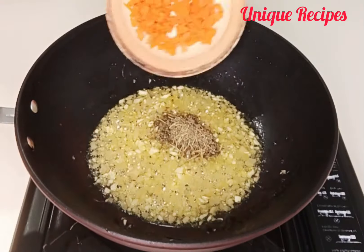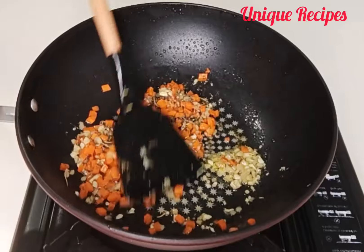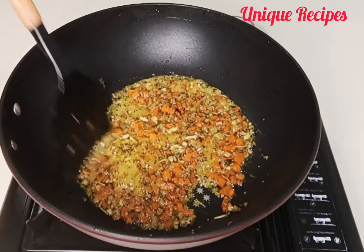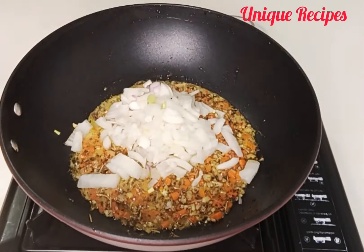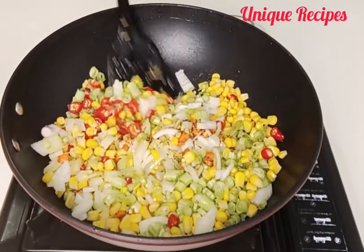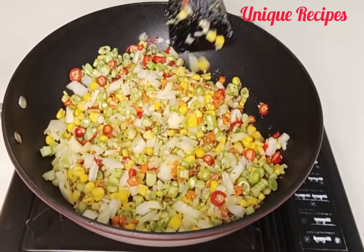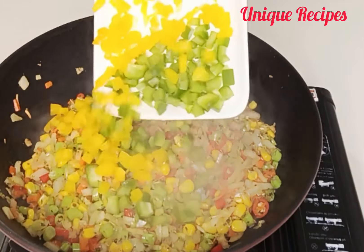Add in mixed herbs and carrots, and stir fry for one minute on low heat. After one minute, add the sliced onion, green beans, sweet corn, and chili, then stir fry on medium heat for one minute. Remember, these are vegetables — we don't need to cook them overdone.